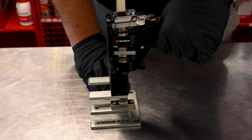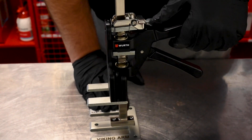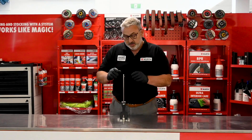We've got two buttons here to push. One will lower the Viking Arm in small increments — like a millimeter at a time — while the other one, when you push that, it'll drop all the way down.